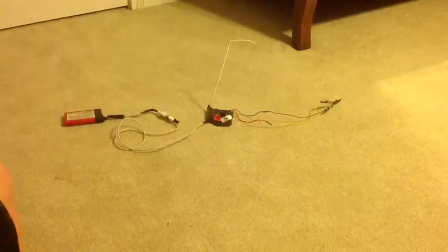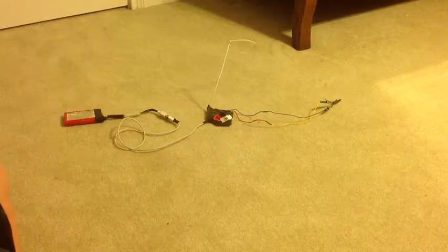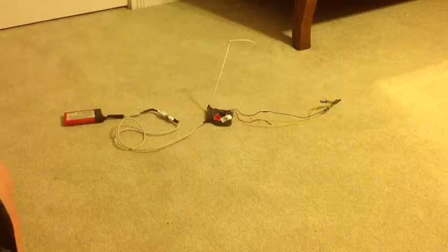I just got this set up in my room — it's raining pretty hard outside so I don't want to do it out there. I just have a regular Christmas light hooked up right now, not an e-match one, but it'll work the same, I'll show you.